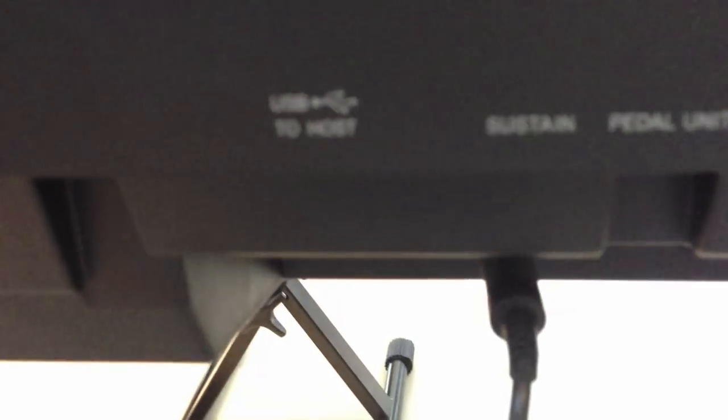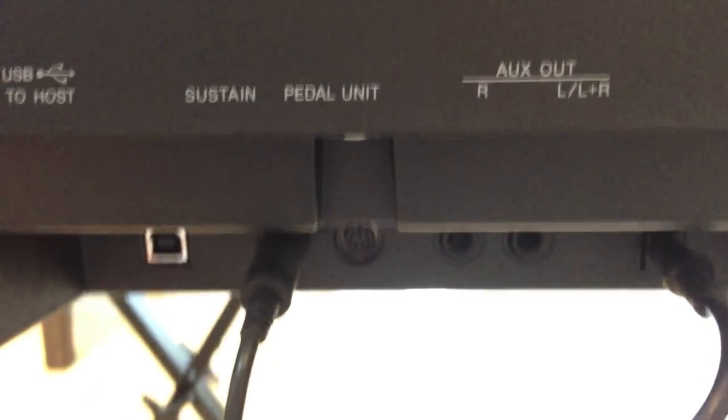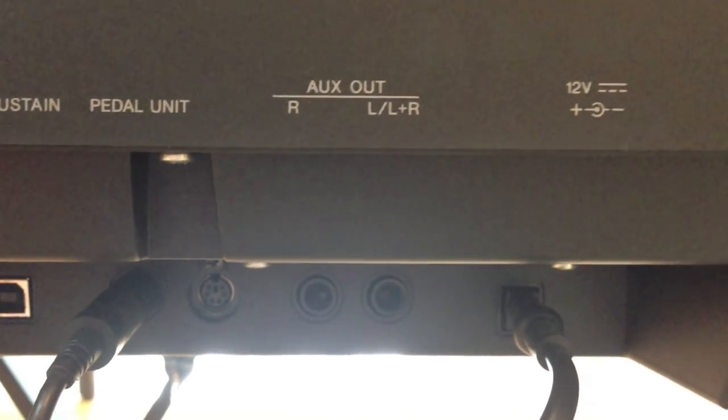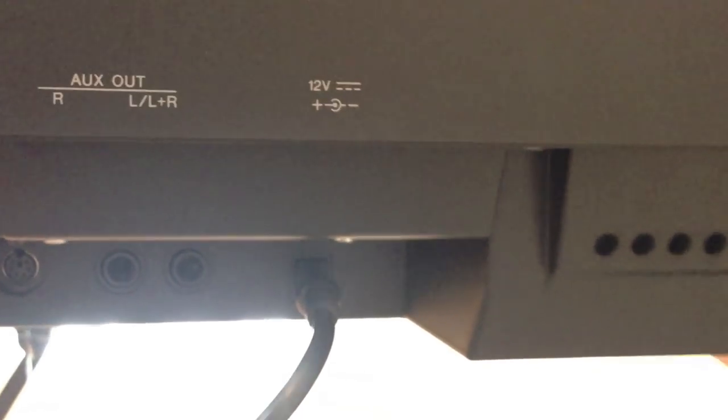On the back we have USB, sustain, and you can plug a pedal unit as well with three pedals, aux out right and left, and the power supply.